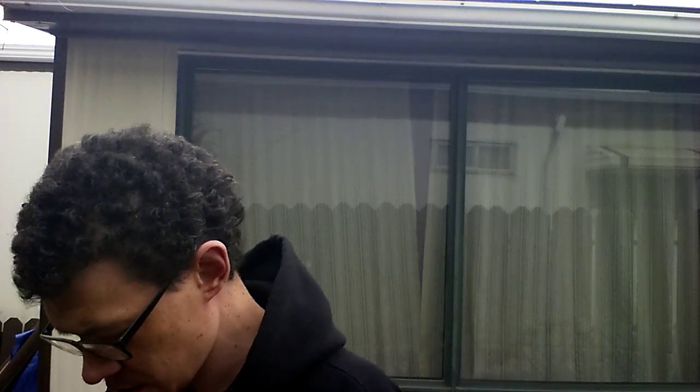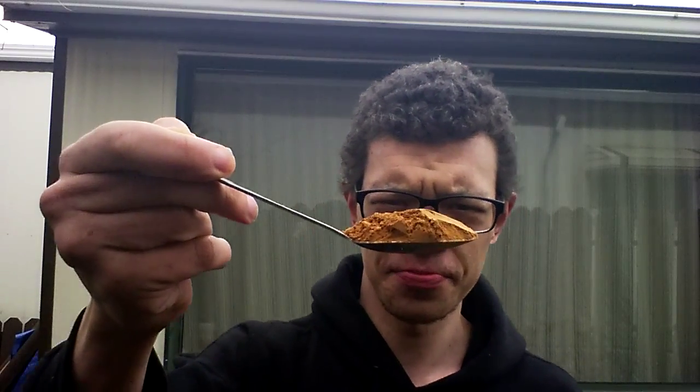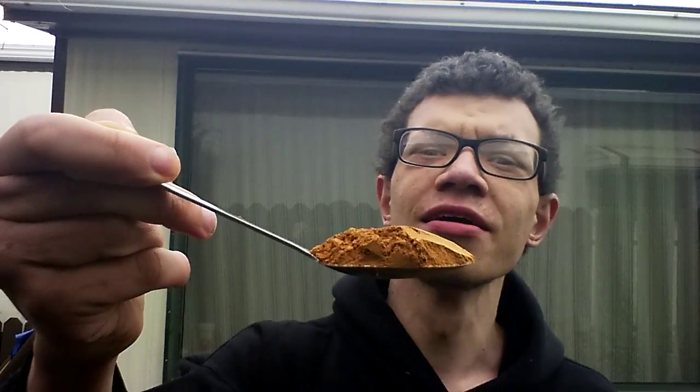Getting myself a healthy-sized tablespoon here. I've got my spoon ready. Alright, this is the cinnamon challenge. Capsaicinoid, you're next, buddy. Cheers.